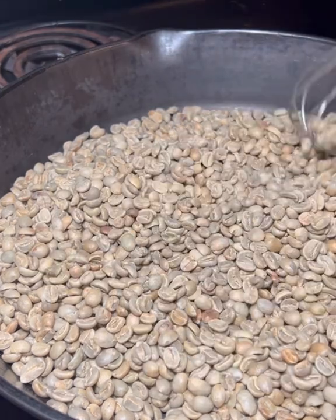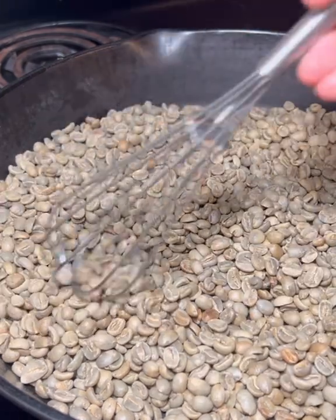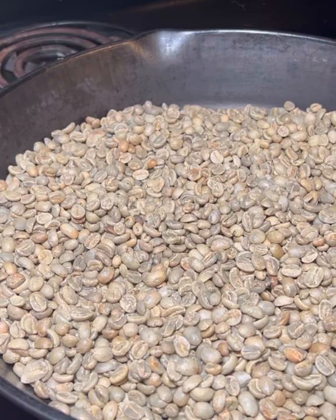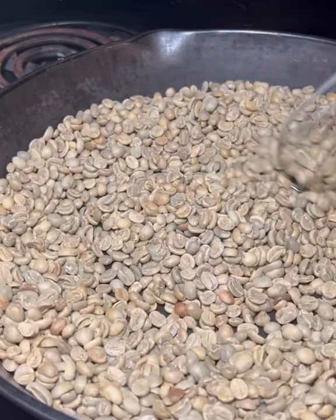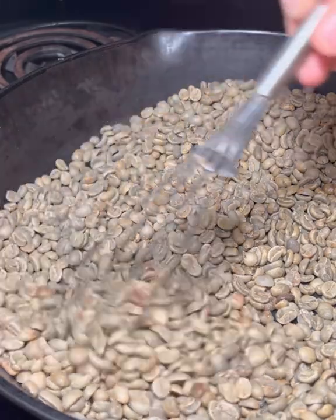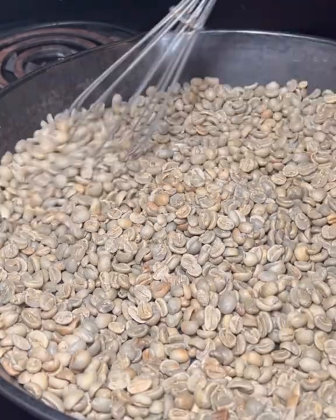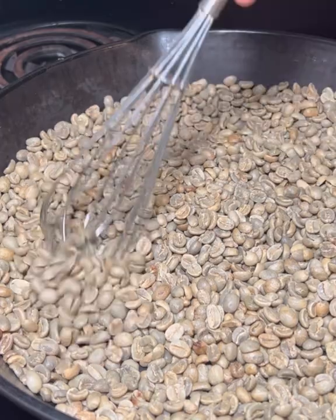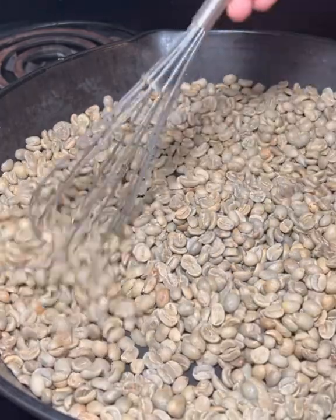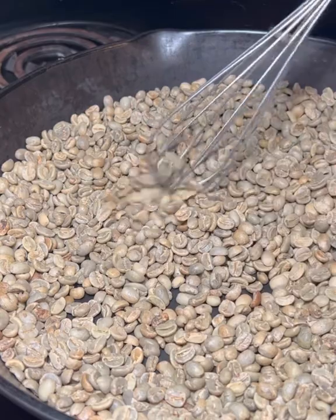I start out with the beans on medium heat and I stir them with a whisk. As the pan heats up it's important to maintain a steady stir in order to get all the coffee beans fairly evenly roasted, so that you don't burn any or leave any that stay raw.